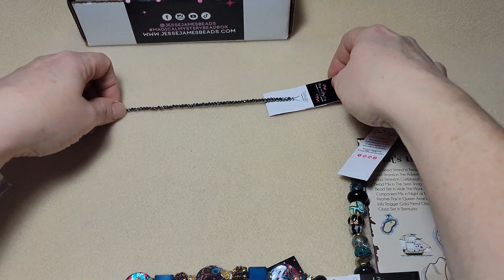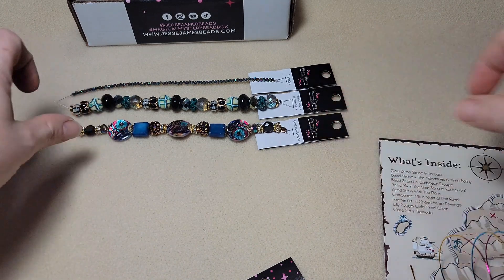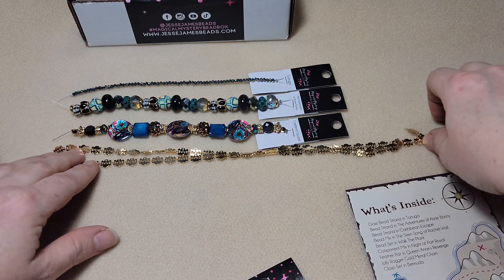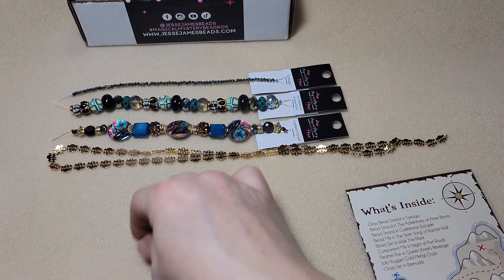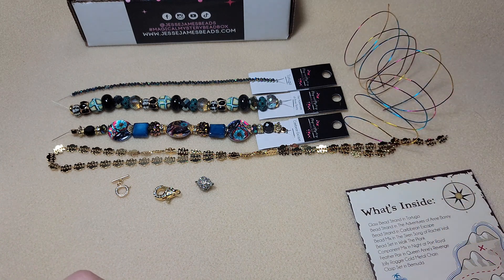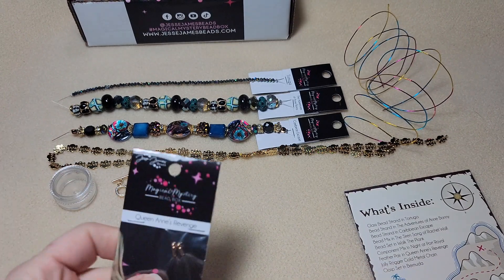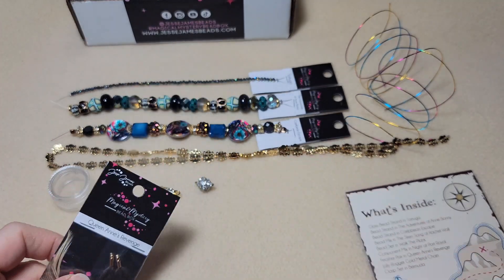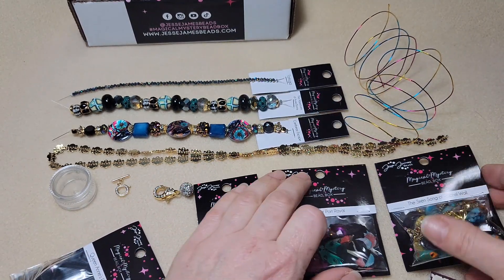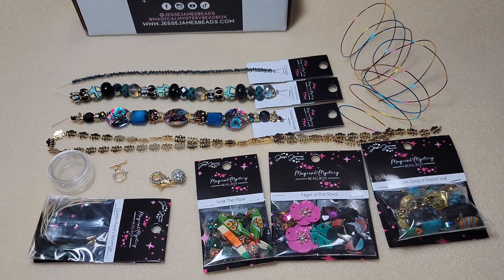So this is the whole bead box. Let me lay everything out where you can see it. We got three strands like that, we got the length of chain with the skulls on there, we got three clasps, two pieces of wire, a cute little container, the two feathers, and three bead mixes. So that's actually a really good deal out of this box - I really love the amount of stuff that you get in here.